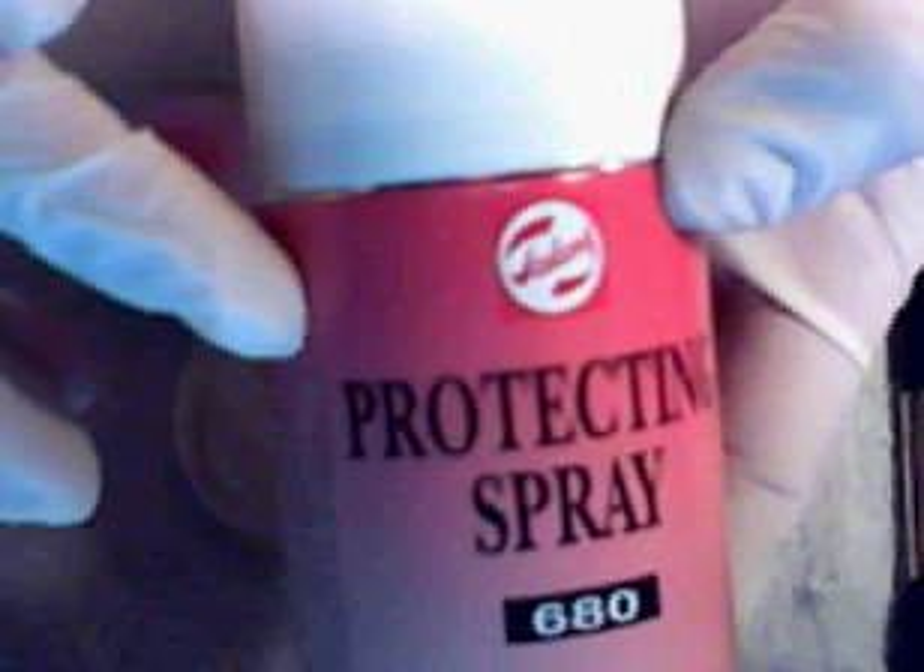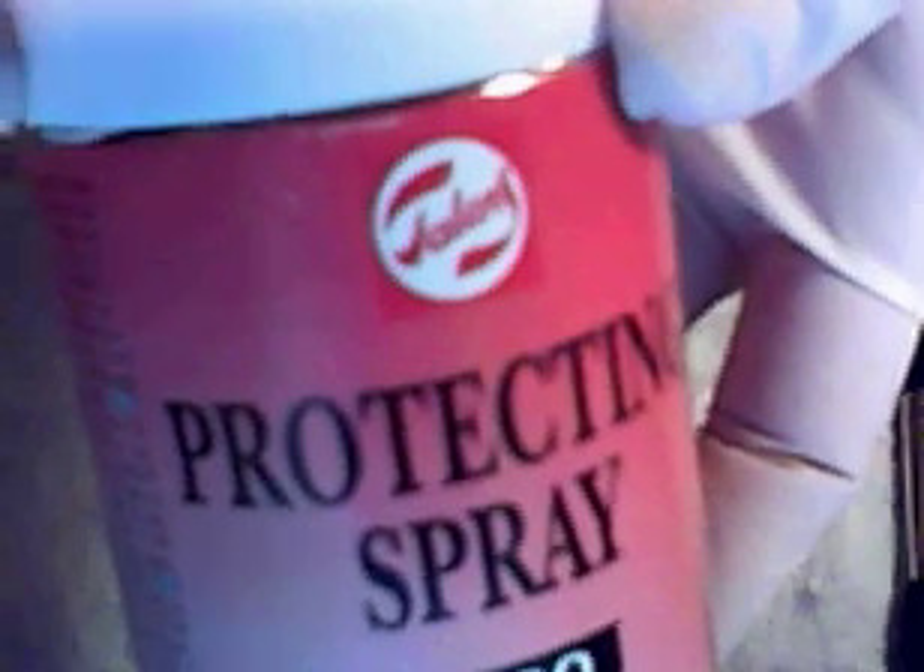The sealant I use for the Monster High is this — this is watercolor Gouache and it's a protecting spray from Talens. This is water-based but it's mixed with gas, it's very flammable, and it's hazardous for the environment, so you have to be cautious to use this one.